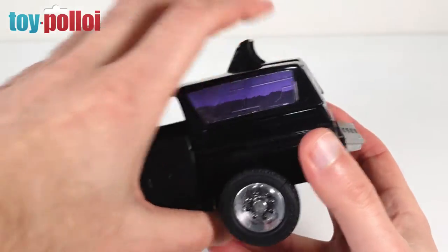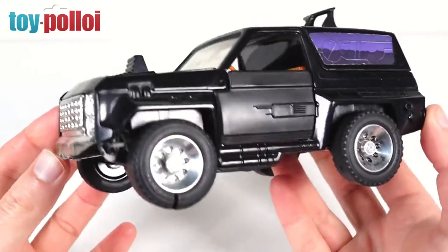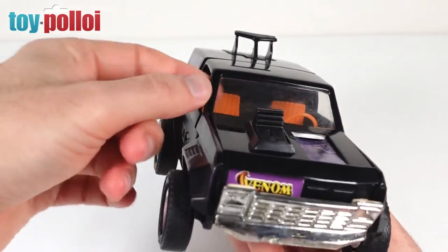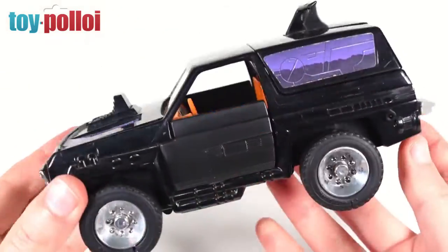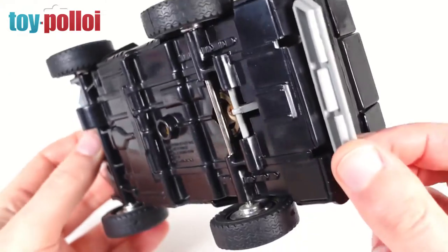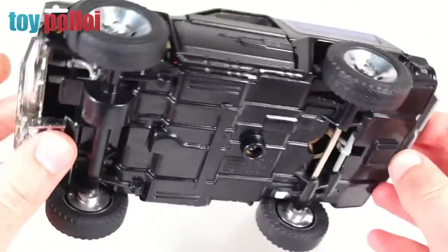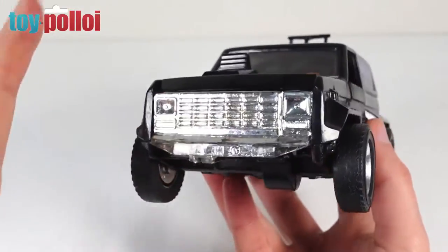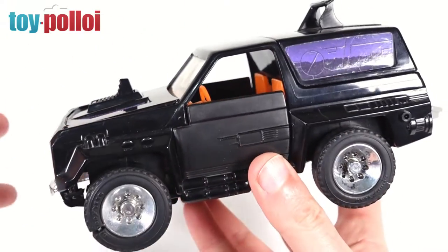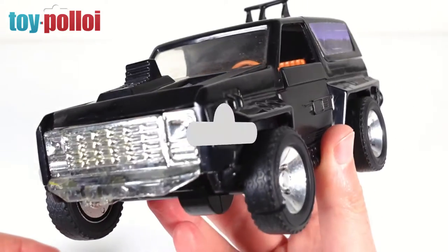The first thing I need to do, as with all toys especially when picked up from toy fairs, is give them a good clean. This one doesn't look particularly dirty but there's quite a lot of dust inside, and you don't know what's happened to it over the years — who's played with it, where it's been, what's been on it. So I'm going to give this a good clean with some hot soapy water to get off all the dust and dirt, and then we can start fixing it up.